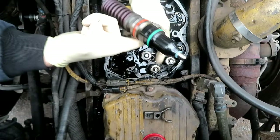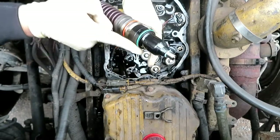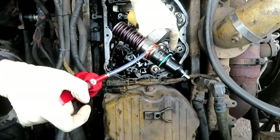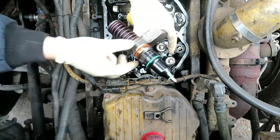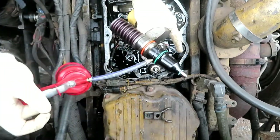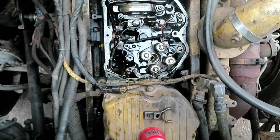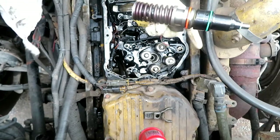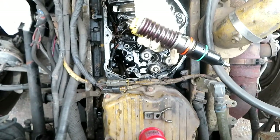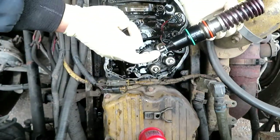You cannot reuse these O-rings — otherwise you will have many, many problems. I lubricated them and I'm putting them on, trying to be as thorough as possible. They're not cheap, but the O-rings are also not very expensive — it's more just annoying if you destroy them. I bought an extra one just in case. The tip is very fragile and has to go straight down.